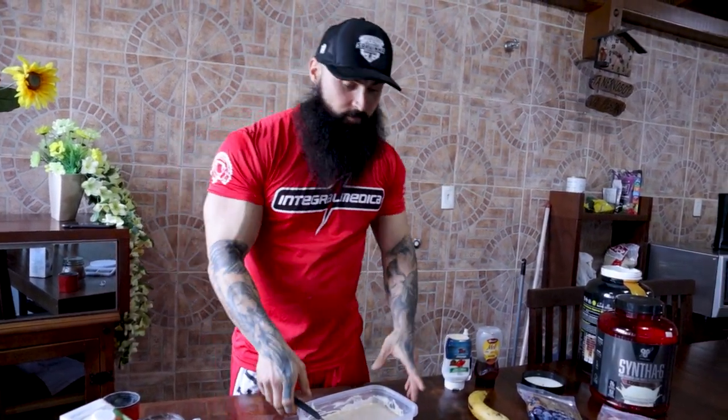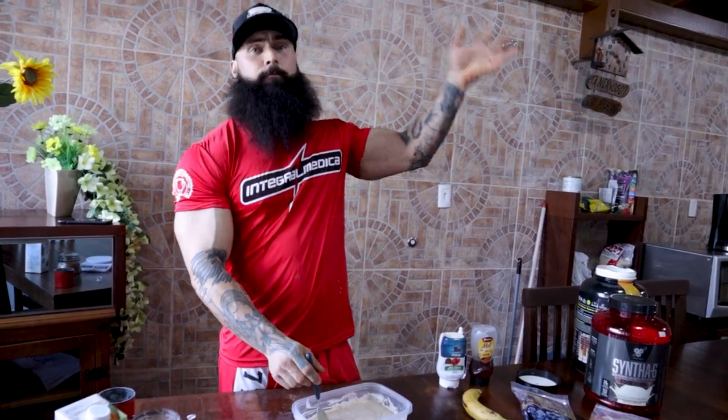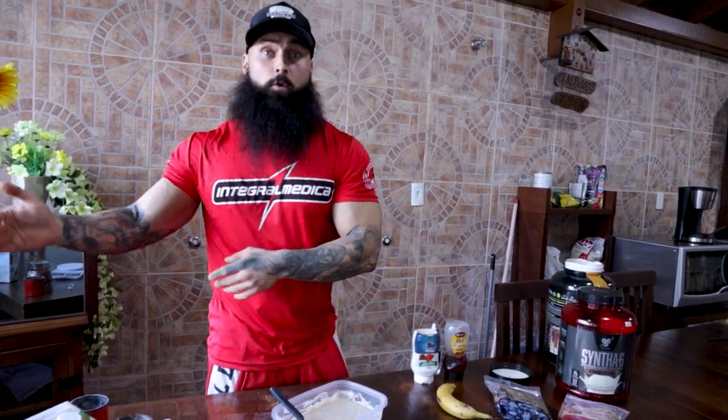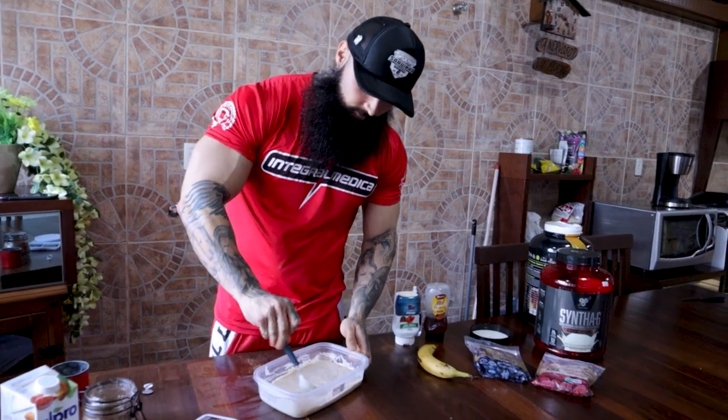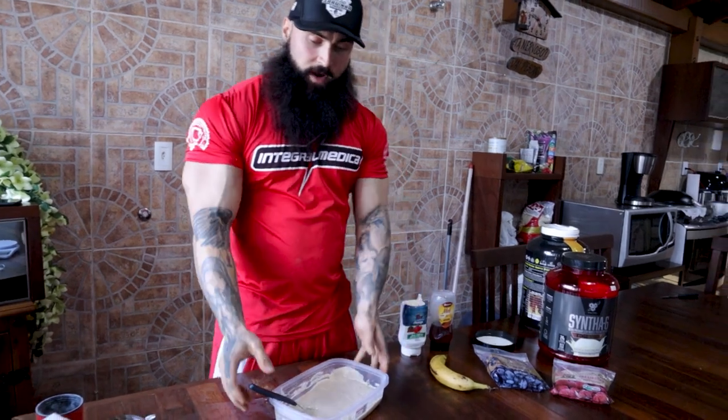Especially here in Brazil when it's like 30 degrees Celsius outside — you walk out of the gym sweaty and exhausted in the sun and then you have this ice cream. That's why this recipe is known all over. Now you've heard about it, and from this day forward you will be eating this recipe.